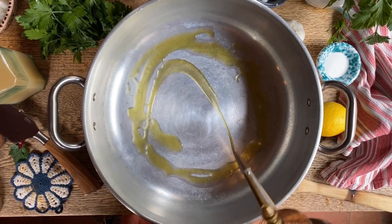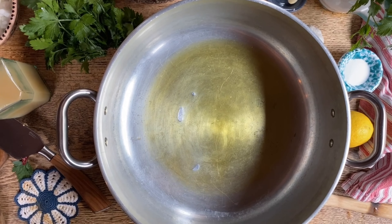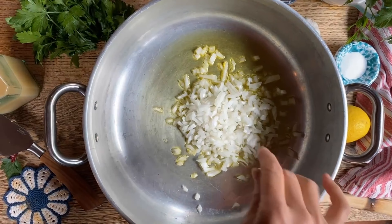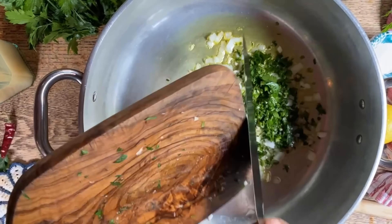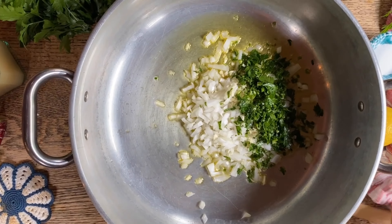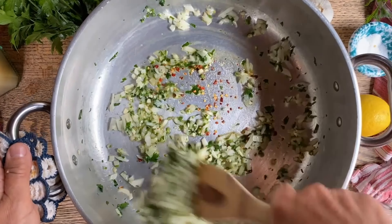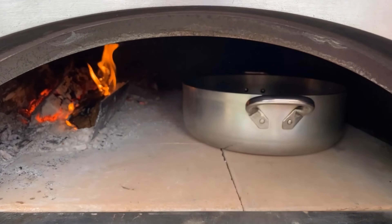Into our preheated pan we're going to put some olive oil, and into this we will put the onions, the garlic, and the stems of the parsley. We'll give it a quick stir and add some hot pepper flakes — that's totally optional — as well as some salt. We'll place the onions, garlic, and parsley into the oven and allow it to simmer for a few minutes.